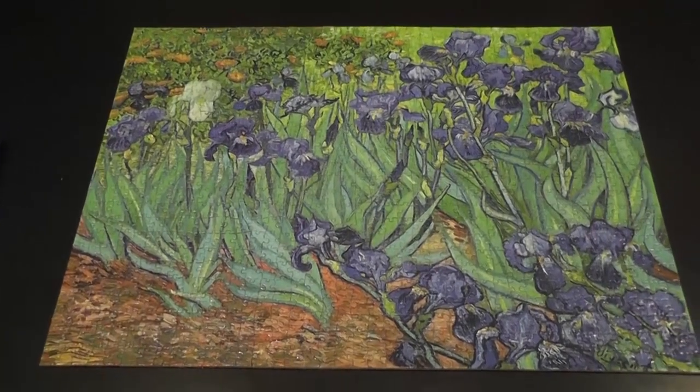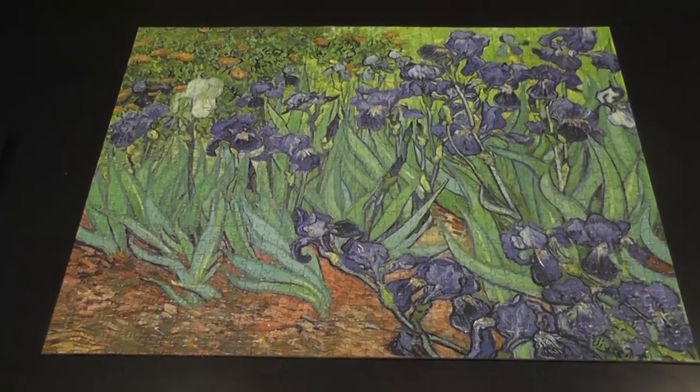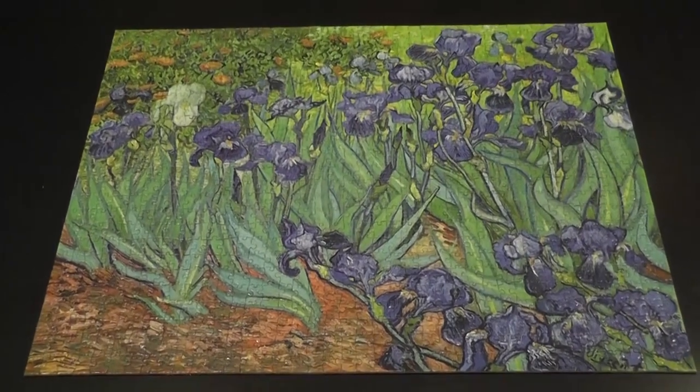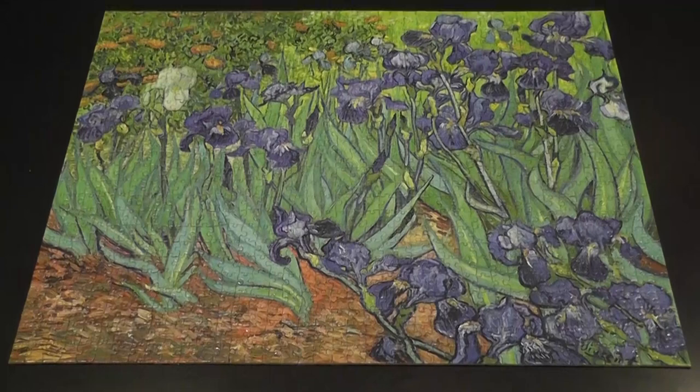When you start a puzzle like this, it's because you are a fairly experienced puzzler or you have a lot of patience. In any case, it is going to be a challenge. I consider myself really experienced and again, pretty challenging — but that's what I wanted, so I'm happy. Very nice puzzle.